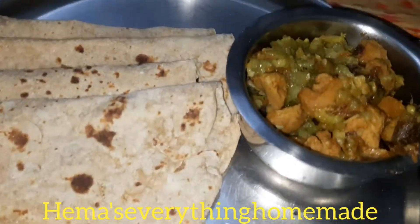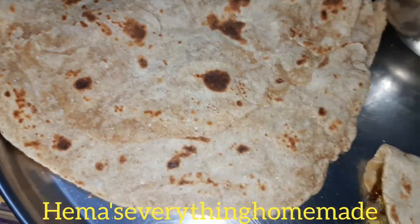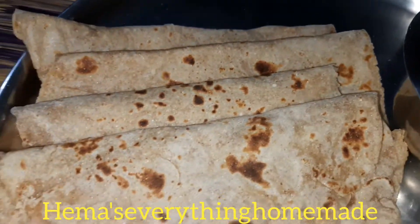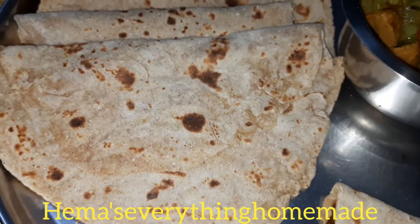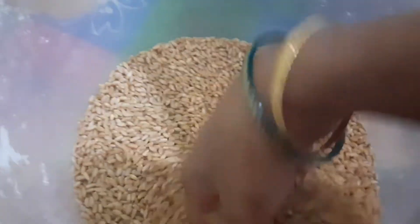Don't miss it — try this recipe. In this, I've added fine grains. After mixing the flour, if you have time, let it rest for at least 2 hours — that gives the best result. This saves time and tastes great.